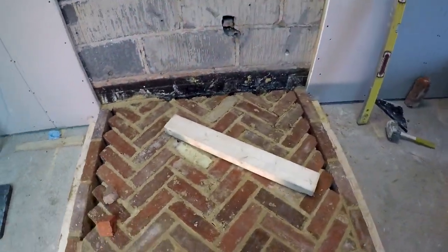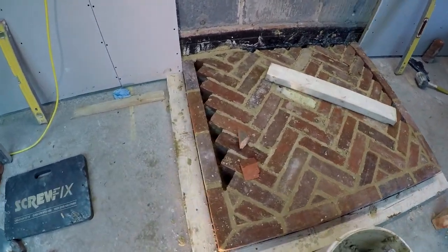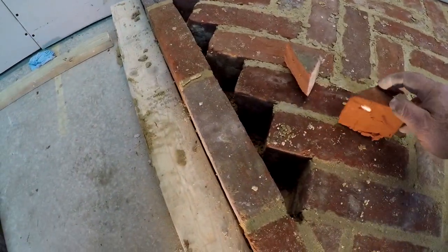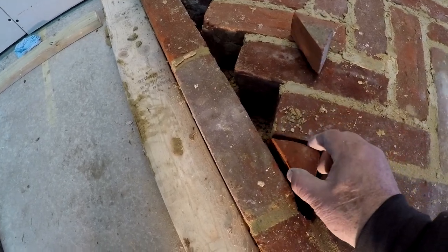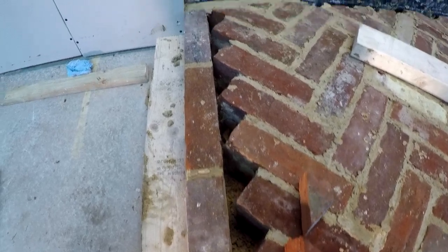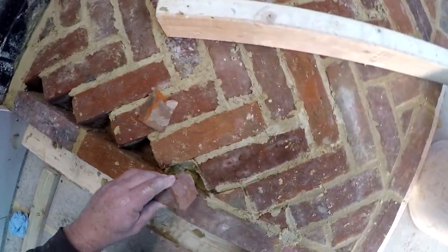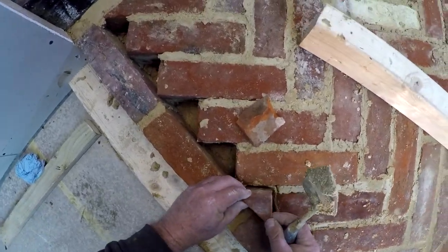Right, we're nearly there. Got the bulk of it in. Now we've got all your little fiddly pieces to go in here - lots of cuts. Could end up like that - we'll get all them in there. Then we can think about pulling that up. Can we get that in there, alright guys.